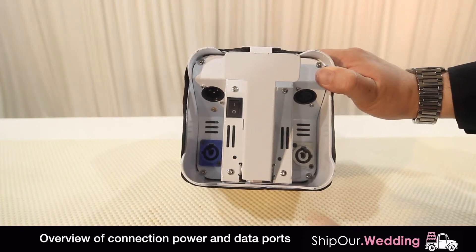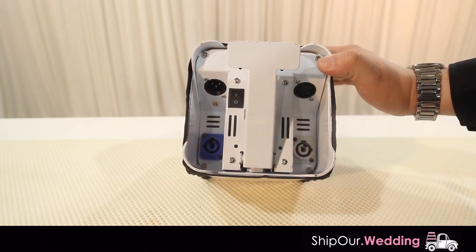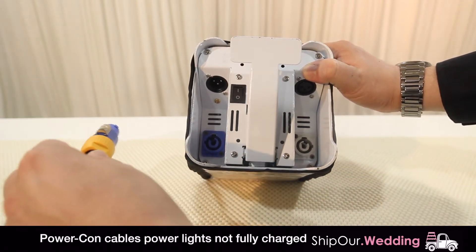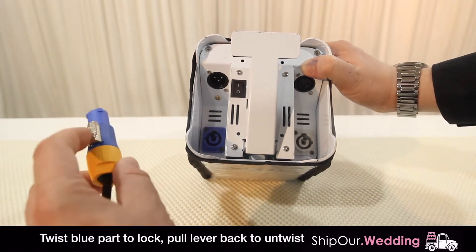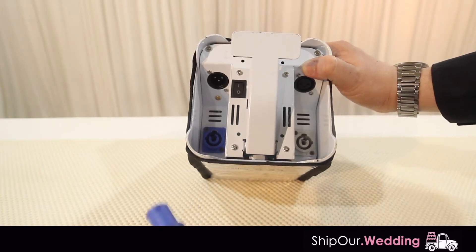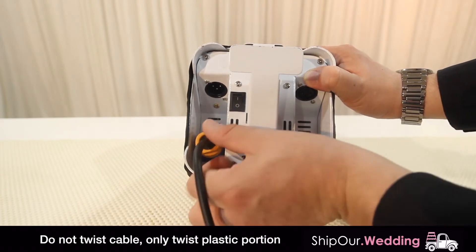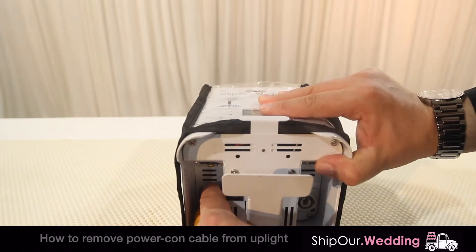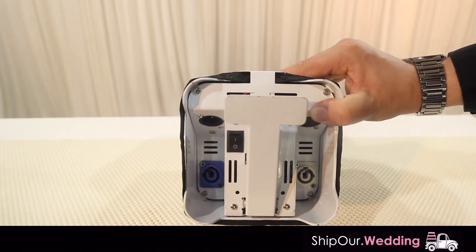This is the bottom of the unit. You'll see we have our power input and power switch, along with your DMX ports going in and out. This light will ship with what we call PowerCon connectors. You'll line up the holes with the edges you see in here and twist it into place — you'll hear it click and it will not pull out. When you want to take it out, pull the silver tab back, twist it in the opposite direction, and it'll come out just like that.